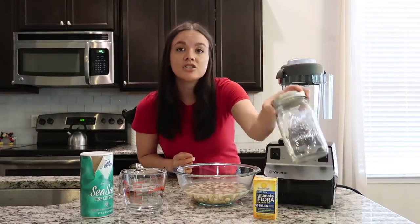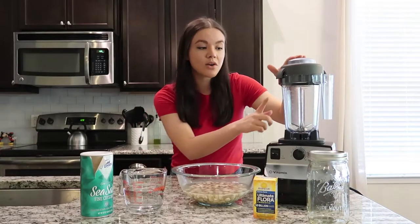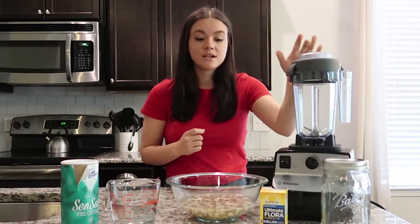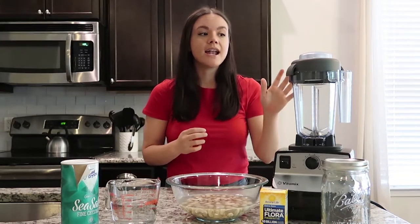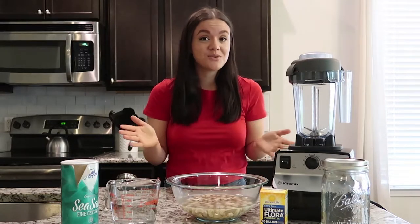I also have a mason jar which I'll be culturing the sour cream in, and today I'm using the small canister of my Vitamix. I do think you need a high-speed blender for this recipe to really blend those cashews up and get that smooth, creamy consistency. I'm not sure if this would work without one, but I suppose it's worth a try.